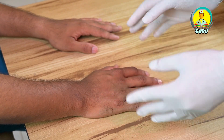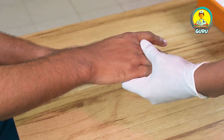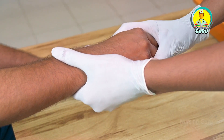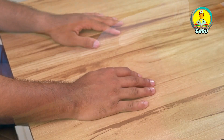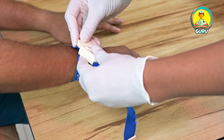The first step is hand-washing, and we need to wear the gloves, and we should give a comfortable position to the patient. And first, we need to see the vein over his hand. The second thing is we need to tie the tourniquet cord.